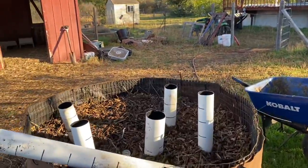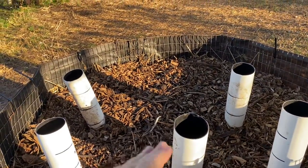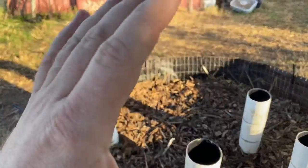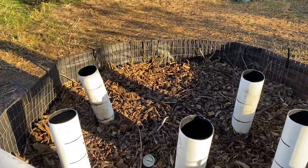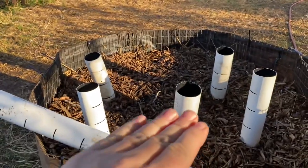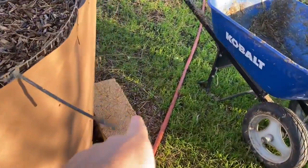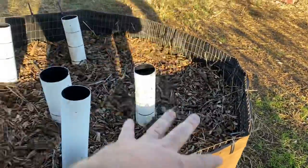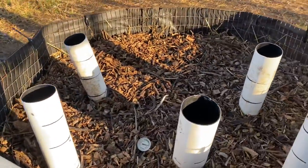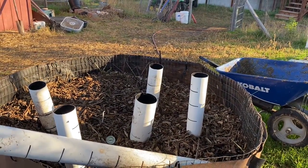So anyway, there's progress on this. If you want to try this, don't wait on me. All you do is add your material in a layer about that deep, completely saturate it, then add another layer. As long as you have enough carbon and nitrogen in there, you're going to get compost. Unlike traditional compost, if you're using straw, we have people step on it and pack it down so we can fill it up. Any questions, post them in the comments.